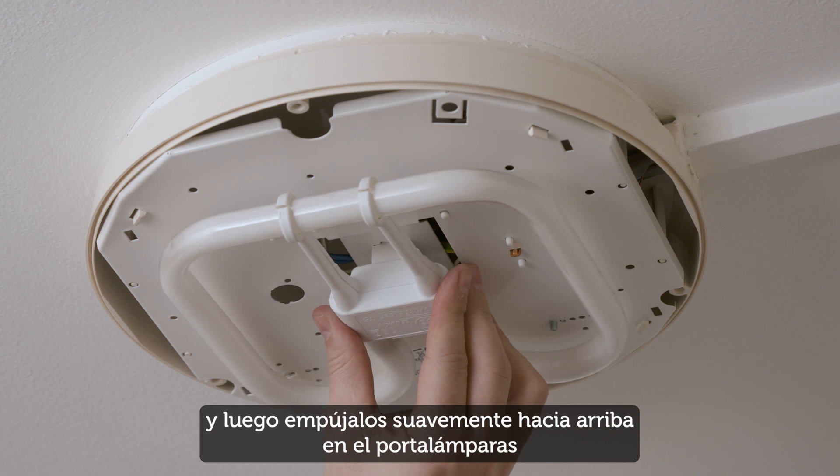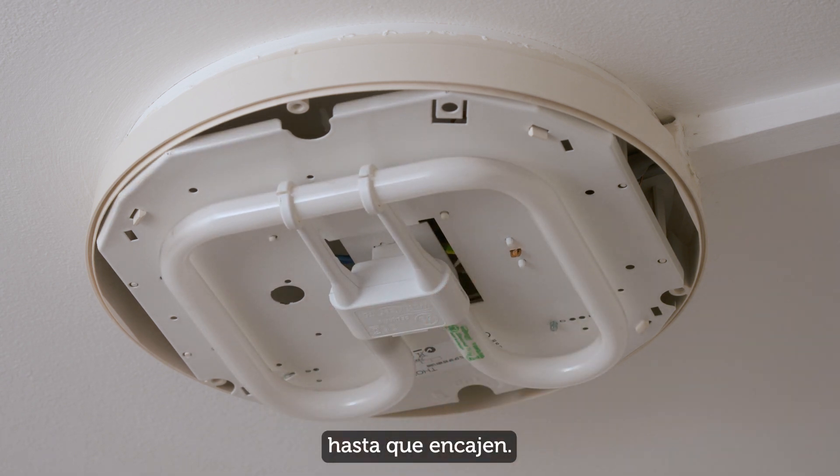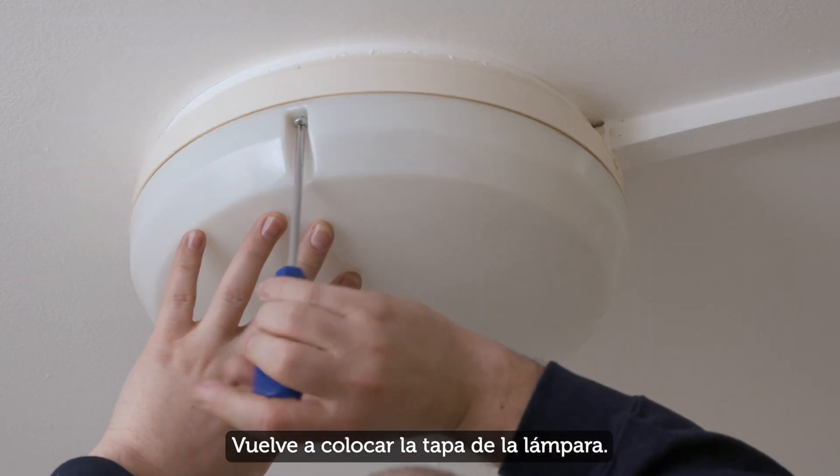Step two is to fit the new bulb. Check the pins and make sure they line up with the fitting, then gently push them up into the fitting until they click into place.